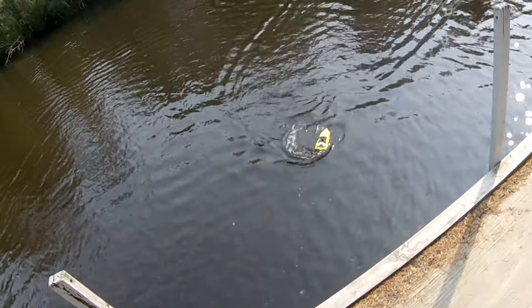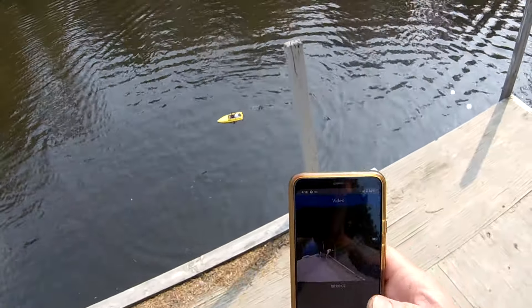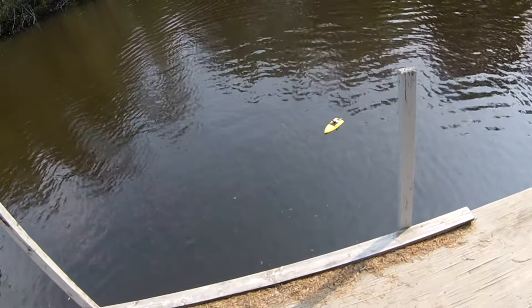Anyway, there you go. As you can see it works really well and so far I'm really happy with it. Thanks for watching and I'll see you in the next video.